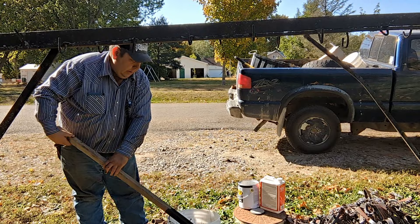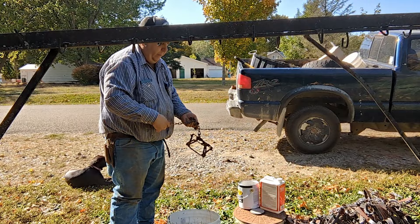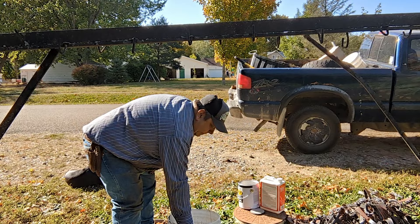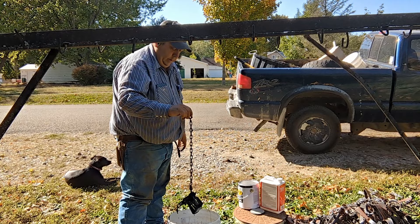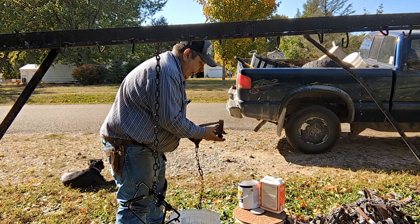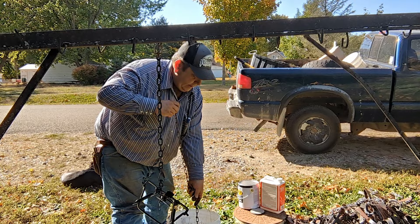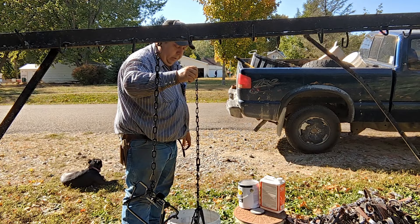That looks pretty good. All we've done is take these to the car wash, washed them up, got all the old dirt and everything off of them. Now we're going to dip them in the paint, let them drip a little bit into the bucket, and just hang them. On a good breezy day like today with low humidity, it won't take too long — about an hour and they should be dry and odor free.